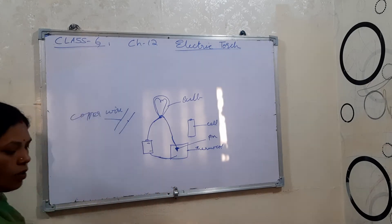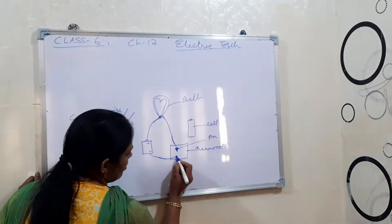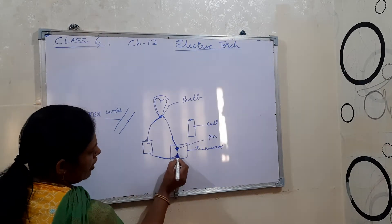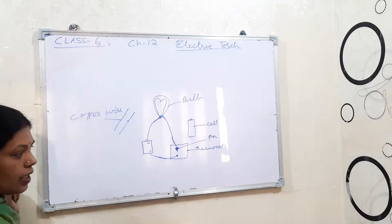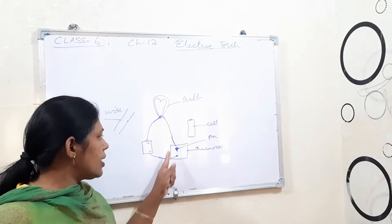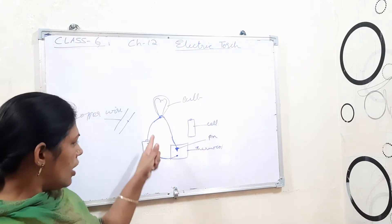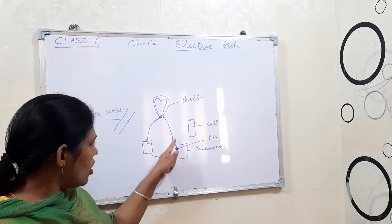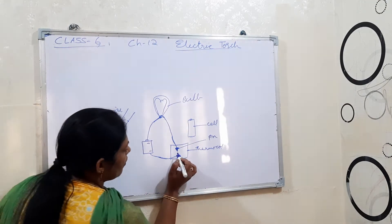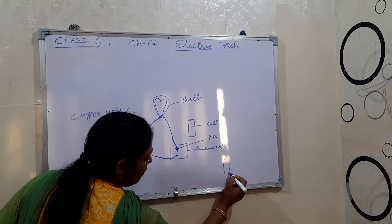Then bring this other wire from here and keep it there. Now there is no switch — it is open, because the electric supply circuit is broken, meaning it is not complete.